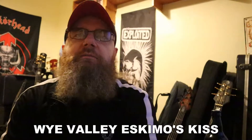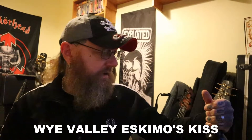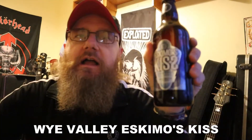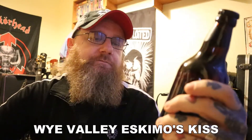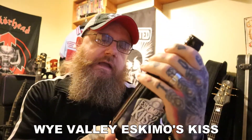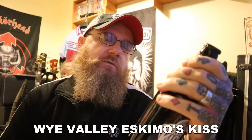I've been out and about today and I picked up some beer from Morrisons. The beer in question, or one of them, is this stuff — Eskimos Kiss. This is from the Wire Valley Brewery, which is based in Herefordshire, up there in the middle west of England on the border with Wales.